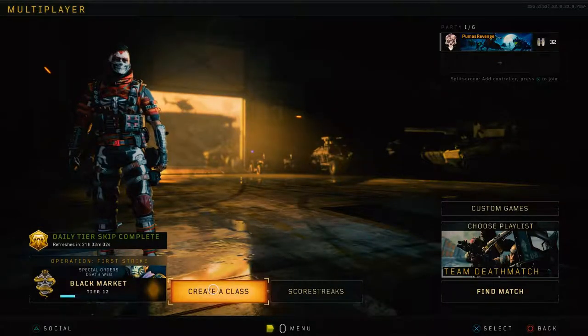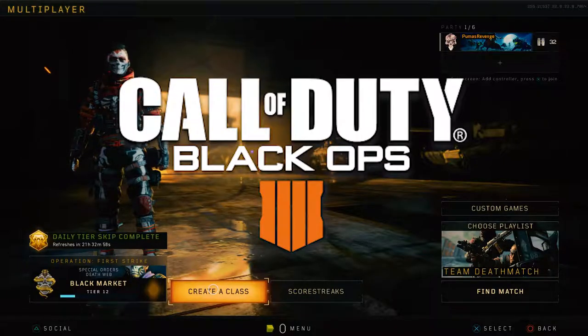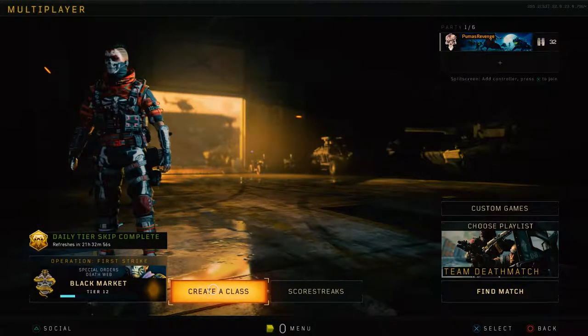What is up ladies and gentlemen, my name is Brittany or Puma's Revenge, and today we are back with another Black Ops 4 video. Today we're gonna be showcasing another class setup, and today we're gonna be featuring the GKS.